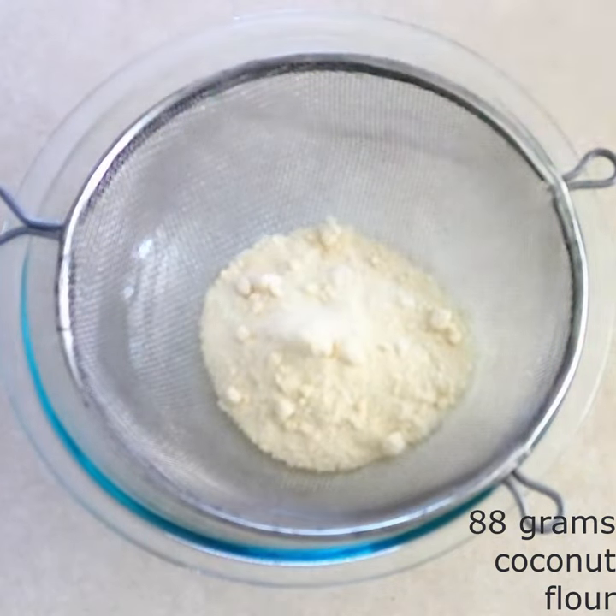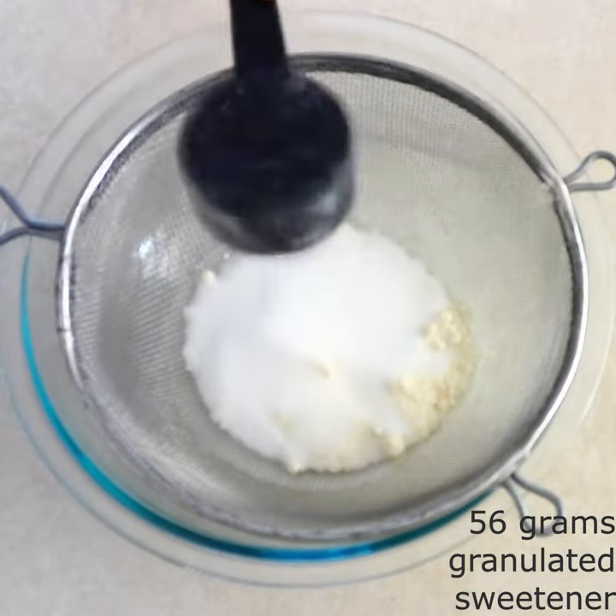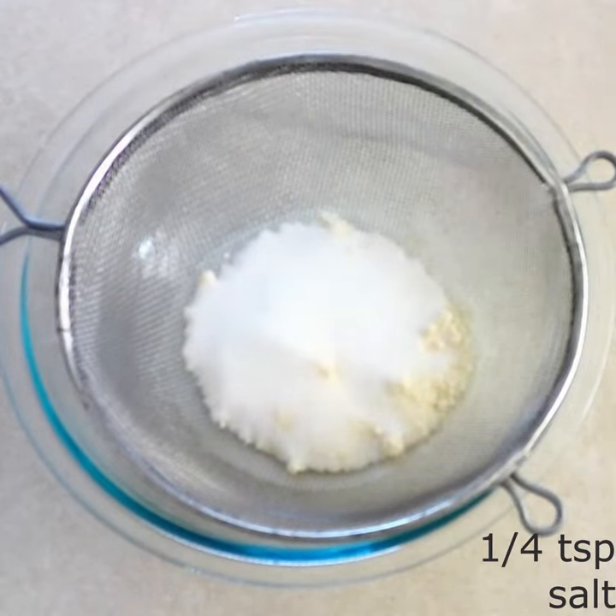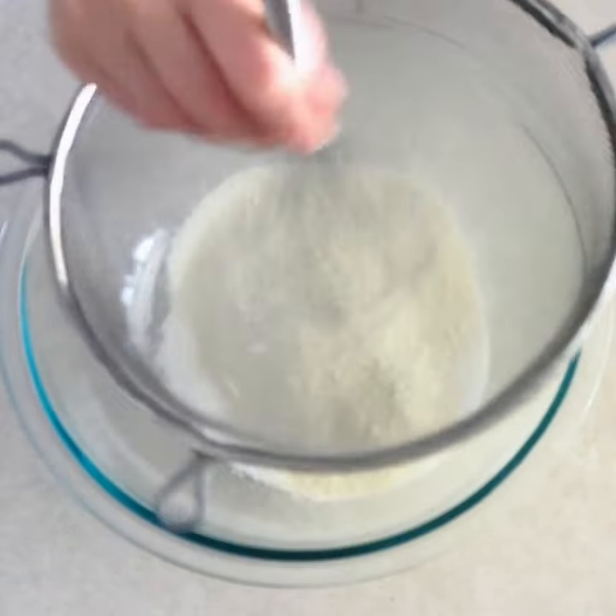Sift 88 grams of coconut flour, 56 grams of granulated sweetener of your choice, and 1/4 teaspoon of salt into a large mixer bowl.